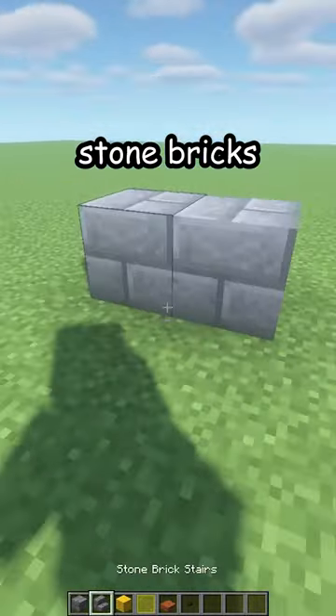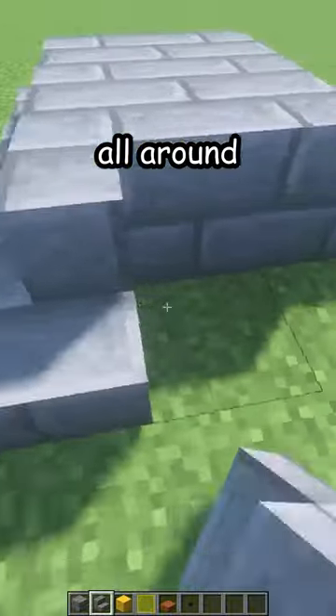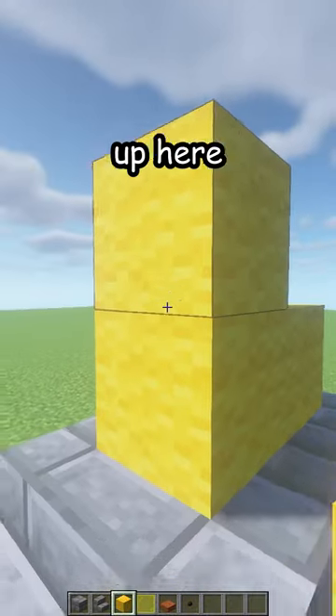Place two stone bricks like that. Stone brick stairs all around. Back here as well. Two yellow wool on top of the bricks and one more up here.